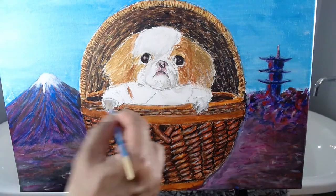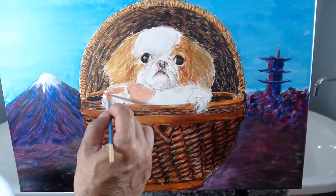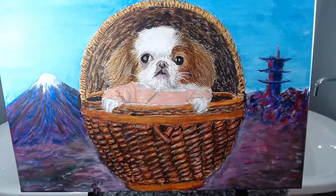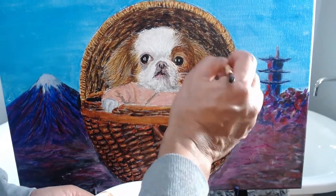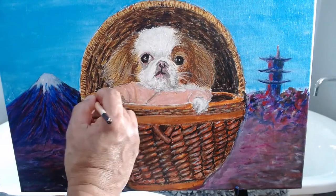For the jacket, I lay a base layer of pink. I work on the hair too. On the cover, I add more detail to show the weave. Also, I fix the boundary between the dog and cover.